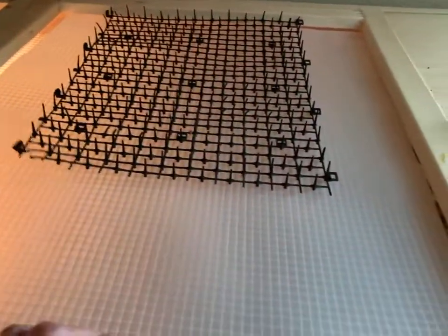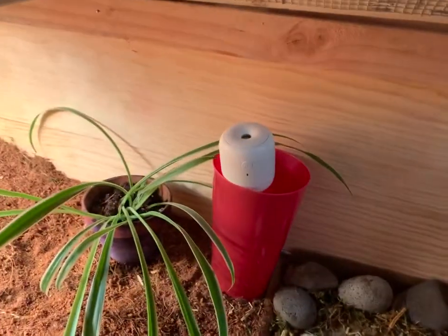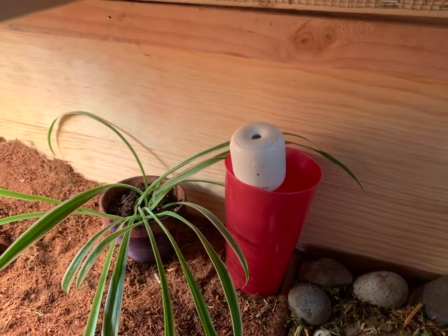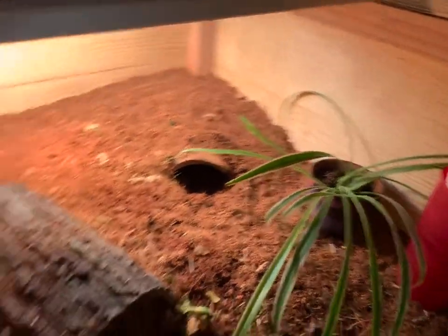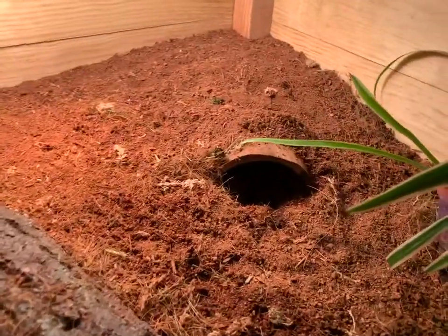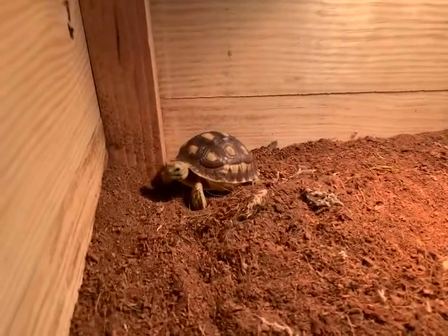If you open up this side, you can see we have a stone where he puts his food. We have a little humidifier that I got on Amazon for $15, a spider plant which is safe for tortoises, some water, a dig area that he likes, and a tunnel for him to run through. And there's Scooter.